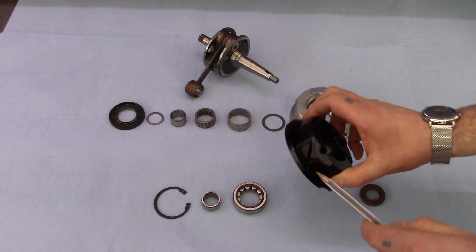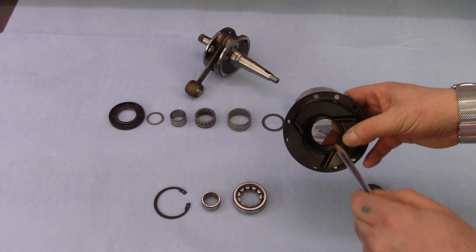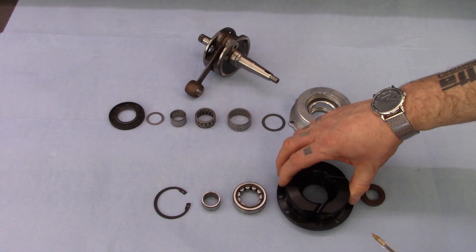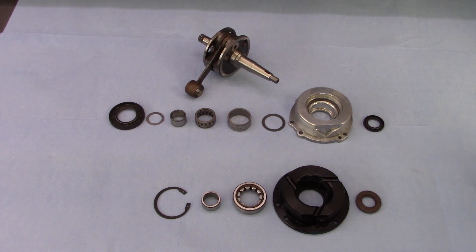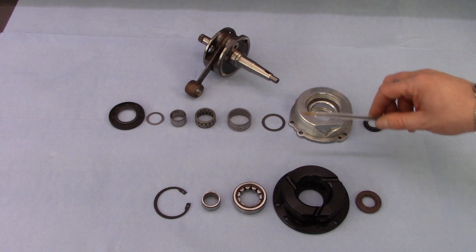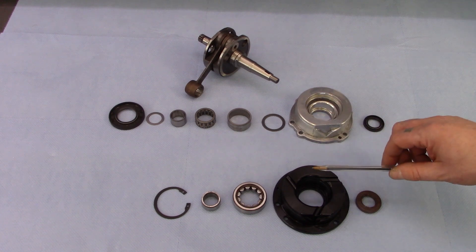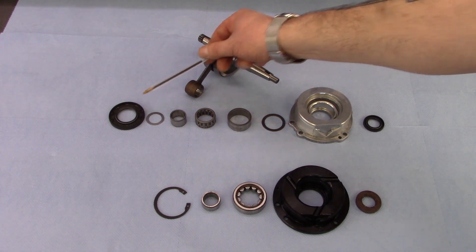There is also another hole here which is difficult to see. This hole allows the same petrol mix to enter into the flange and lubricate the inner track of the oil seal. This makes a massive difference when fitting to an engine compared to the original, because instantly the engine spins much more freely, since there is a single oil seal compared to the two originals.